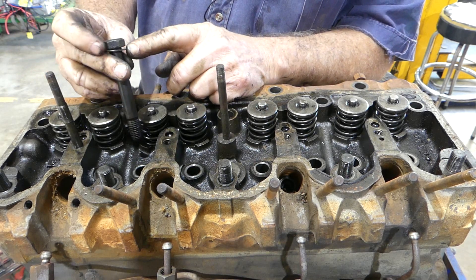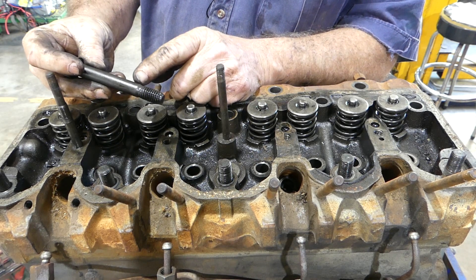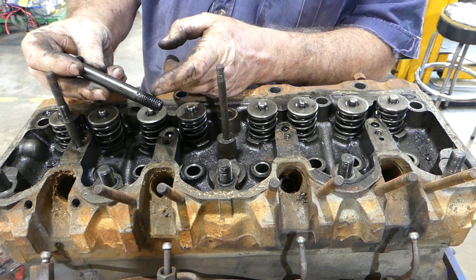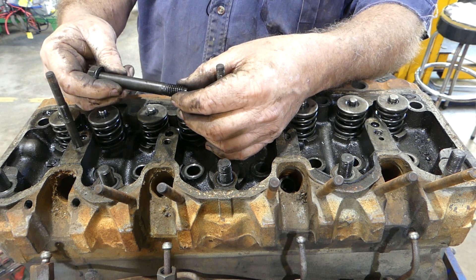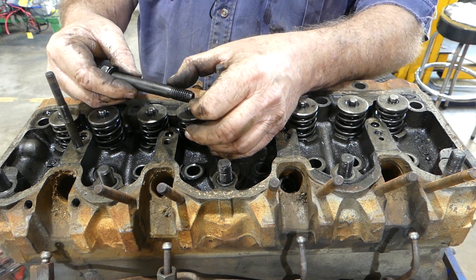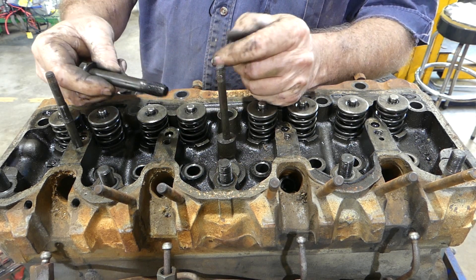These are grade 8, half-inch UNC bolts. Replacement bolts will probably have a little bit more thread on them. The maximum strength of a bolt, as I understand it, is one and a half times the width — so on a half-inch bolt, three-quarters of an inch of thread is as strong as that thread can ever be. Any extra is just waste.